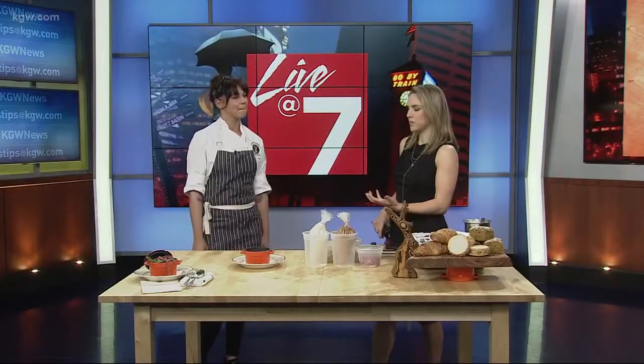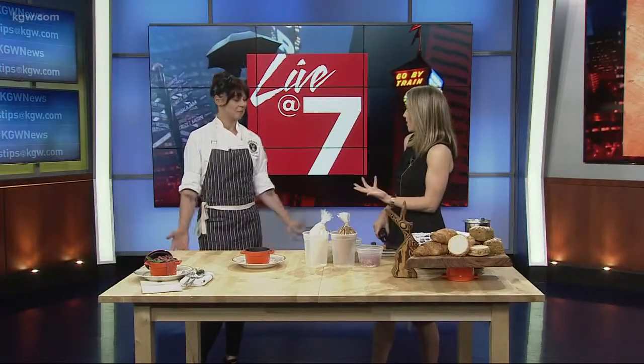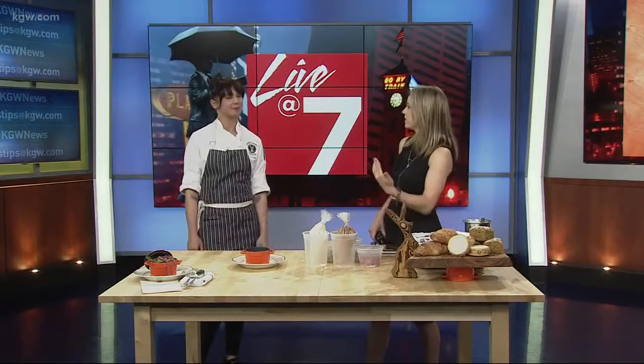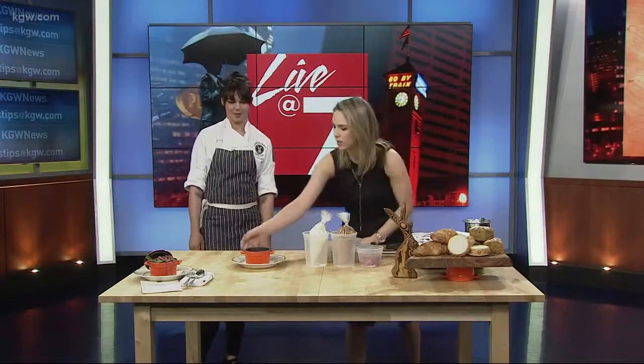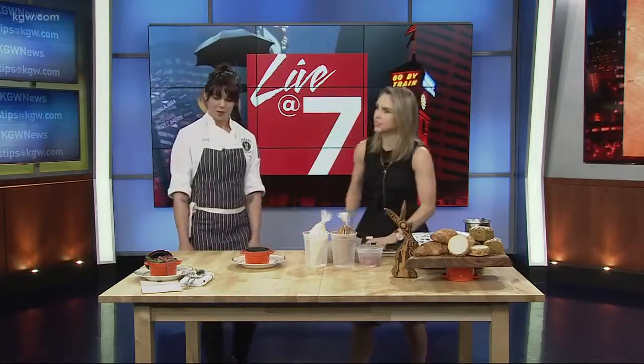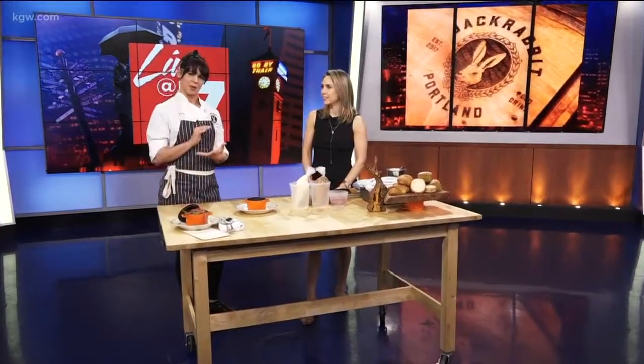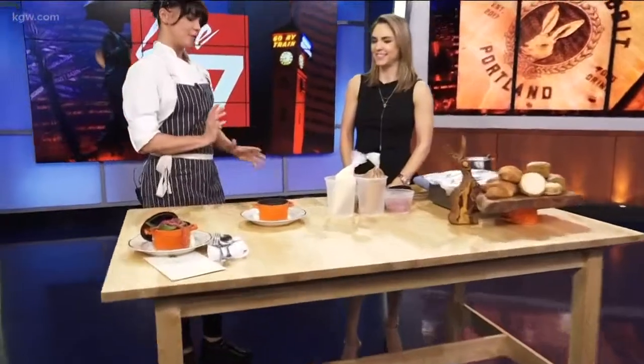When I heard you guys were bringing dirt and worms, I thought exactly what I had when I was little — a little plastic cup with pudding in there, little crushed-up Oreos. But then I read what you guys are doing with it and it's definitely elevated, starting with whatever container this goes in. It's a little casserole dish — kind of looks like a little planter, which helps with the dirt theme.